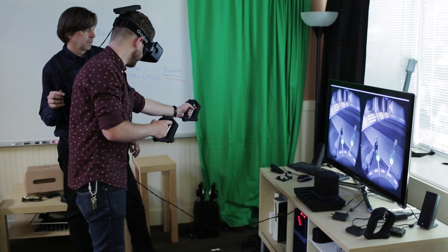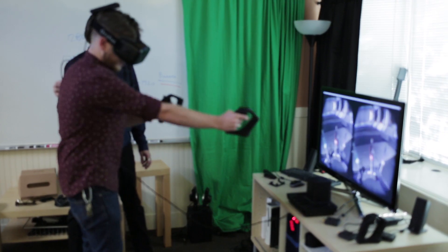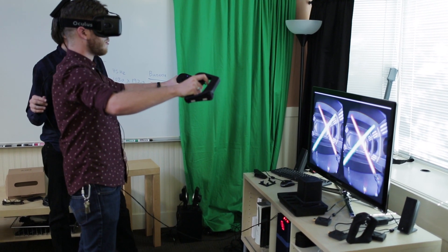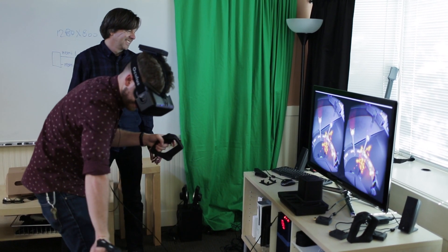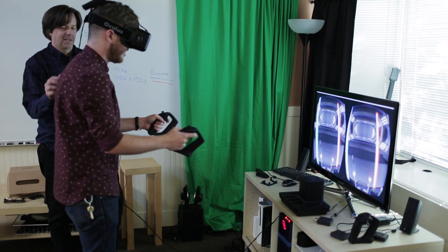With it being wireless, is latency something that you guys worry about? Not so much. We have some very proprietary technology built into these that minimizes that. The controller you have there, we're looking at like 4.2 milliseconds of latency from the time you move to the time it updates on your screen.